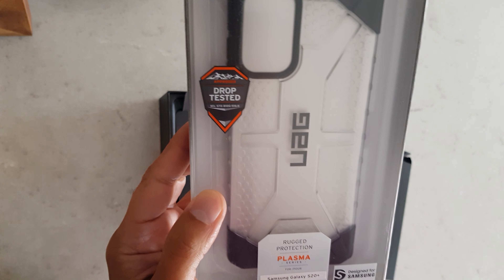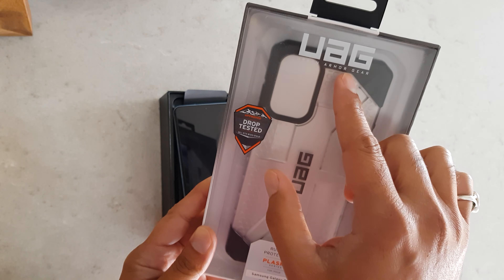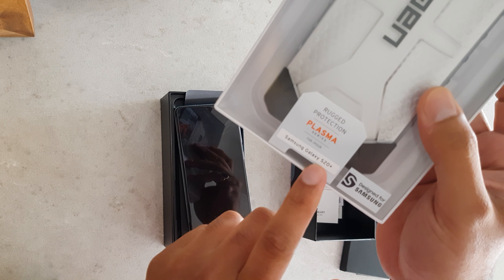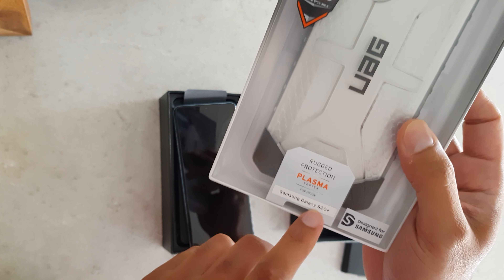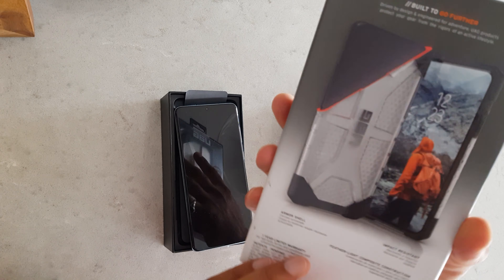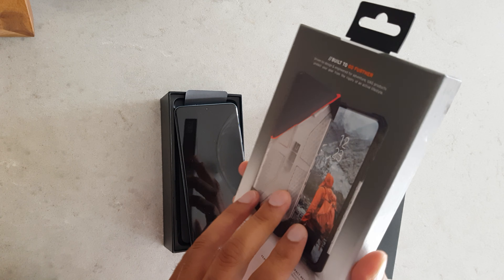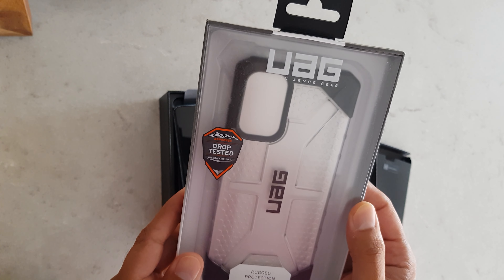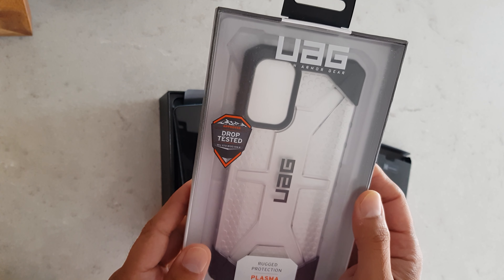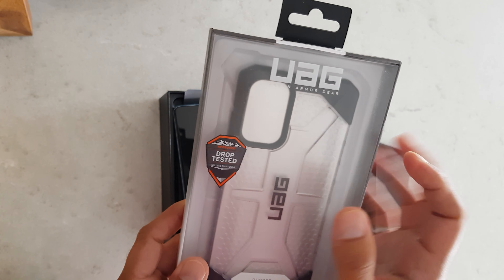I'll also make a video on the case which I've already bought — it's the Urban Armor Gear case for the S20 Plus. I'll show you how it looks with this case. I've always preferred these cases; I've used this brand for the last three years, dropped my phones 100 times and not even a single scratch. I was amazed with it and from that moment I started using this brand.